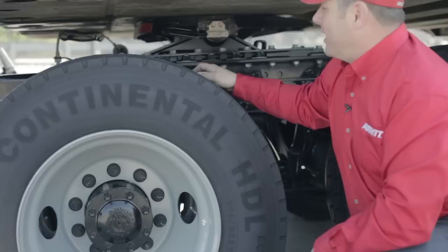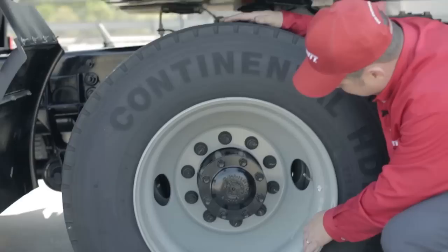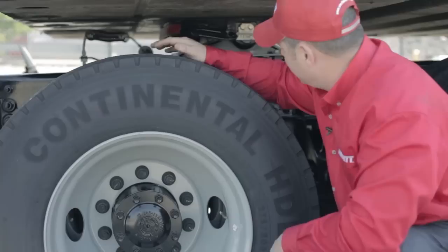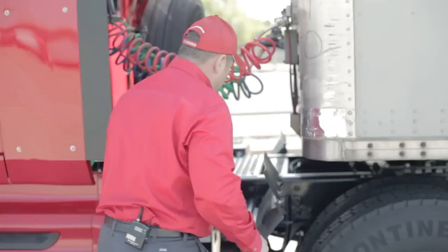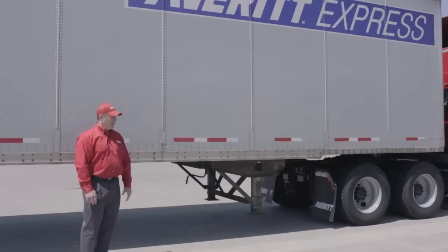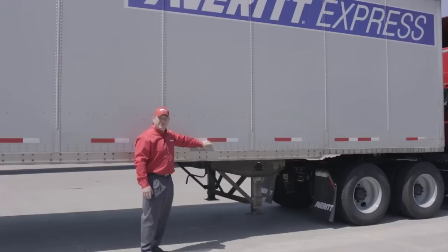Moving to the left side front drive assembly, I'll check tread depth, irregular wear, and damage, verify 100 PSI cold, and check all lug nuts for tightness and condition. Sticking your head inside, I'll verify the brake liner is serviceable. Coming around the front, I can see the brake chamber and brake air lines and inspect them. As I'm walking around the trailer, I'll check all four sides for structural damage to side panels, verify company decals are serviceable, inspect all DOT tape for presence, and ensure all four sides have two intact placards.